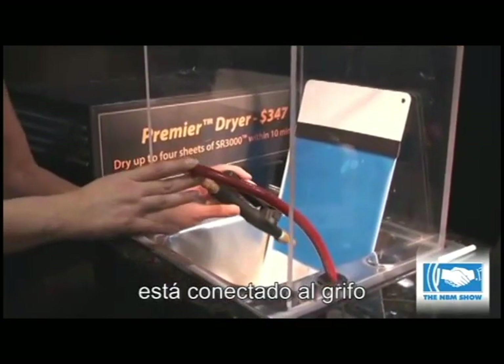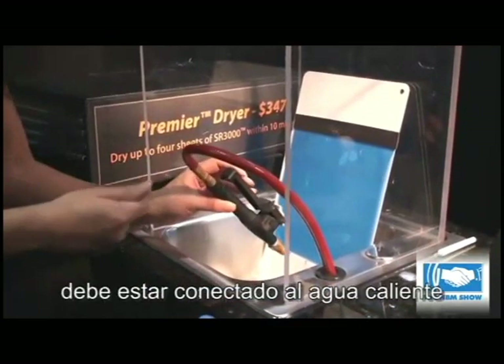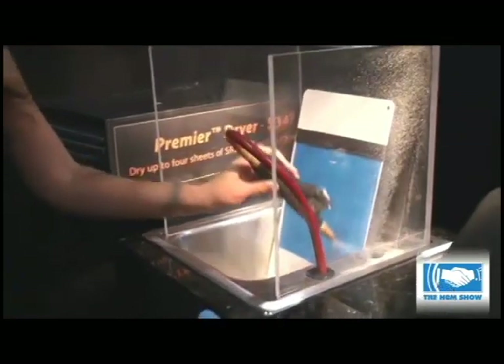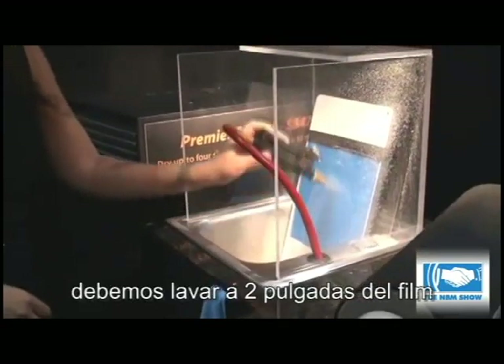This connects to your faucet. You want to turn on the hot tap water and the nozzle provides all the pressure. Just wash one to two inches away from the mask.